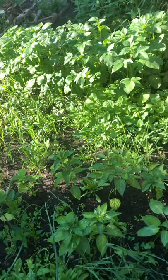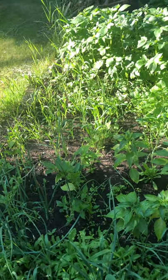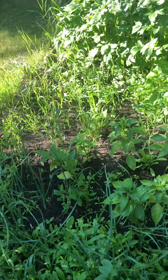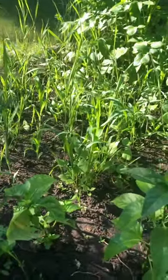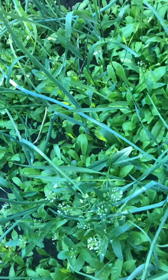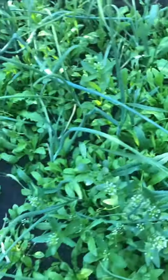The potatoes need weeding as well — you can see a lot of weeds there. The problem I'm having over there is that the weeds look like corn, so I don't want to accidentally weed out my corn. There are corns but there are also weeds, so I'm going to leave that area for now and just focus on the onions, because they have lots of weeds choking them.